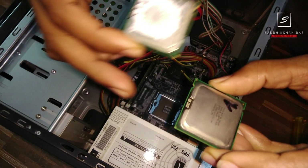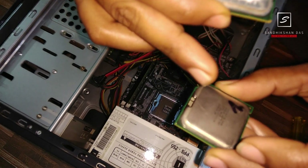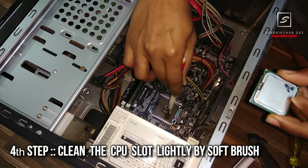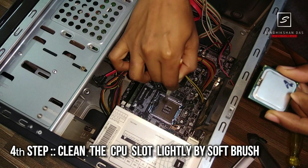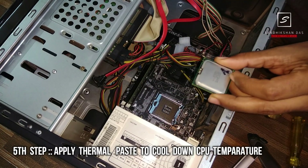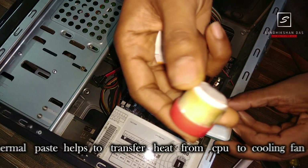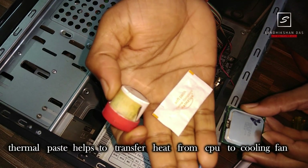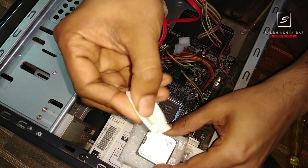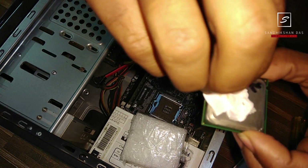This is the new 3.33 GHz processor — a quite significant clock speed update in Core 2 Duo. First, clean off any dust. Then take some thermal paste or thermal grease, like this tube, or a thermal pouch. This is my thermal paste and I'm going to apply it now.